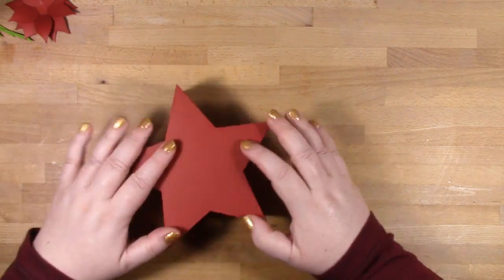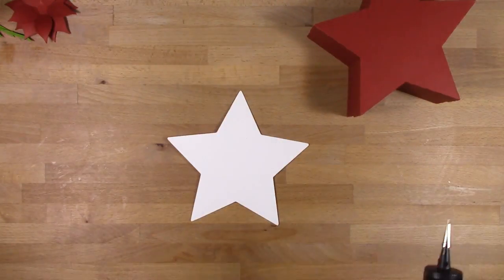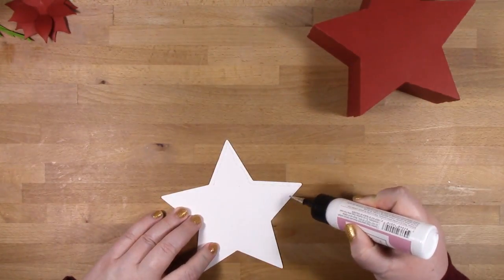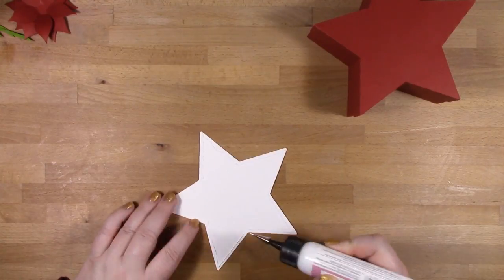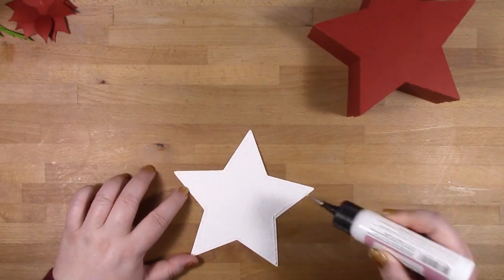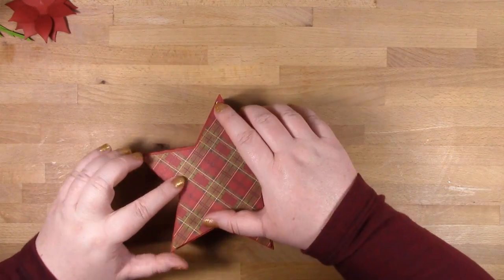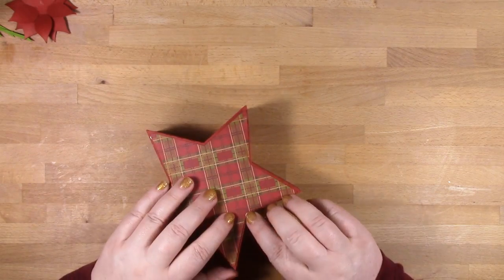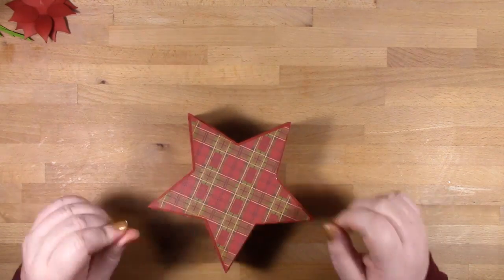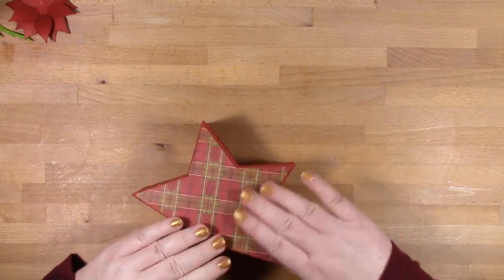I'm just popping the lid onto my box. I found it easier to work on the lid with the box actually closed. Here's that tartan pattern paper that we were distressing at the beginning of the video, and I'll pop that onto the top of my box. Now we're ready for the fun bit, which is all the embellishment.